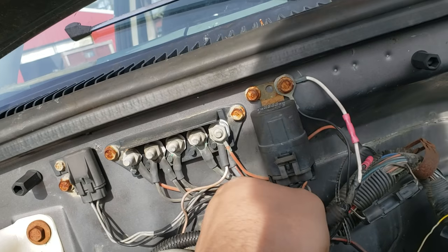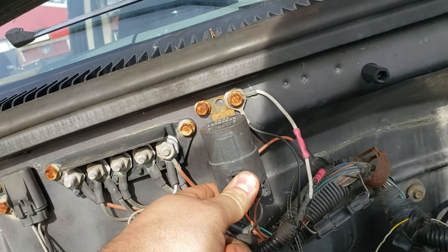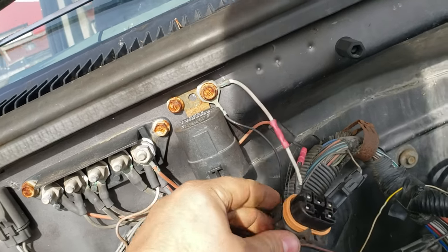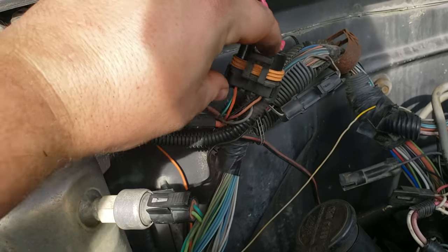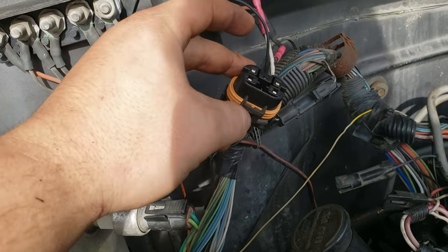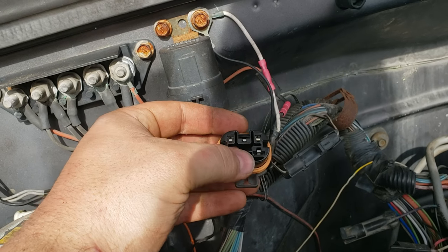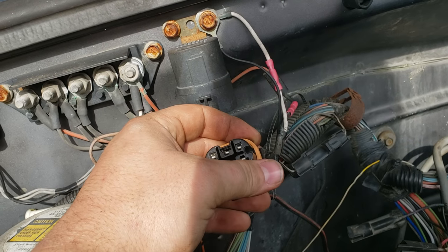Here's your fuel relay. Get this unplugged. This orange wire right there is this terminal right here — it's front left. Check that to see if there's power going to this plug.